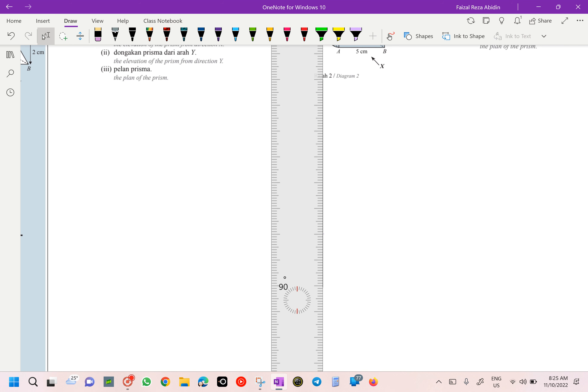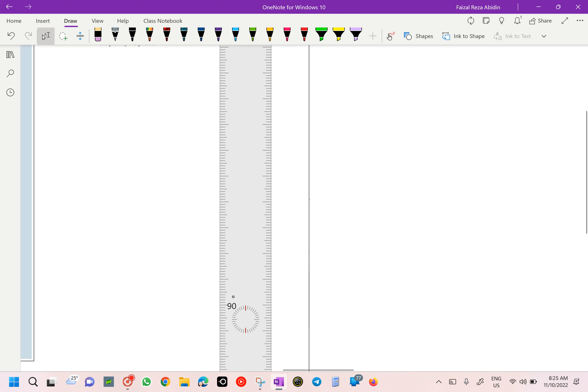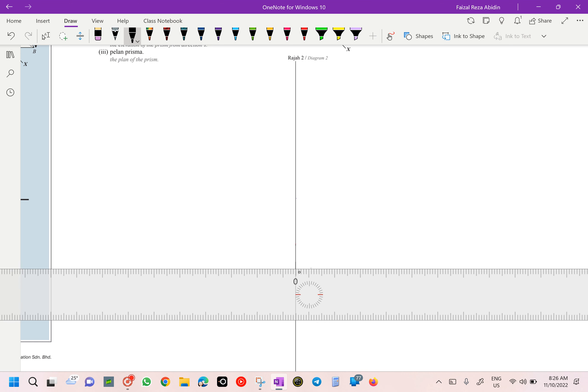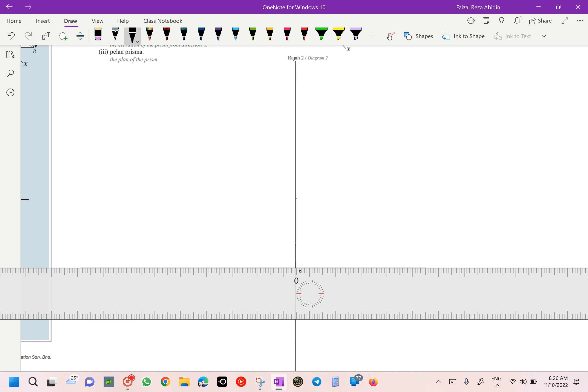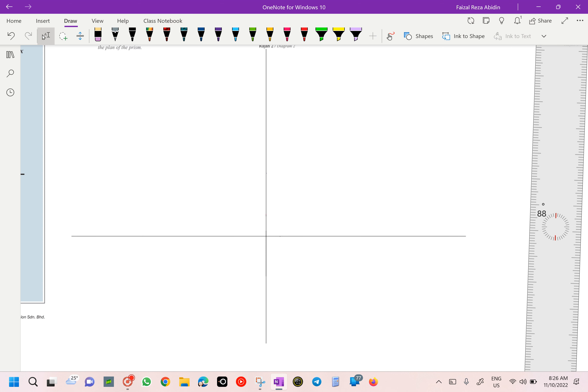I'm counting out the grid: one, two, three, four, five, six, seven, eight. In your nilam books, it's given already, right? Is it given with your 45-degree line in the answer space?